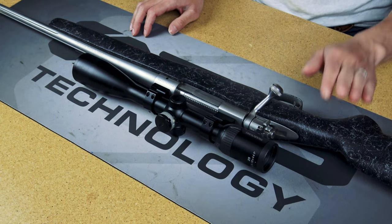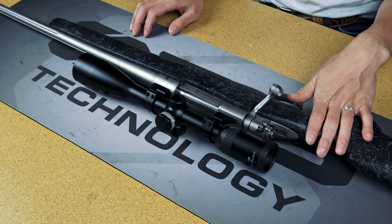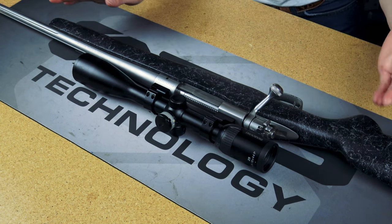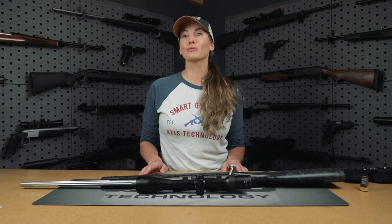Hi everyone, I'm Nikki Boxler and I'm here with Otis Technology, and today we are cleaning a rifle. Right here I have a 270 Model 70 Winchester Bolt Action Rifle. One of the reasons that you should clean your firearm is because it will protect it from rust and corrosion so it will last a lifetime.